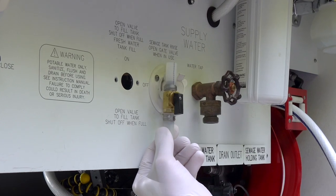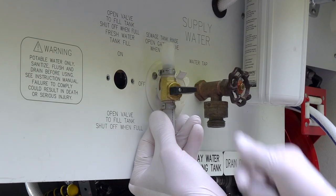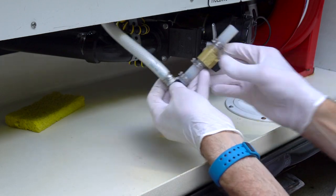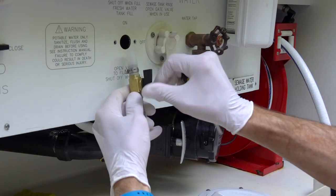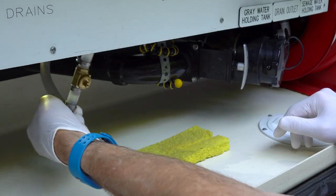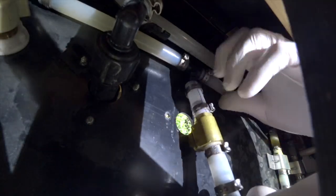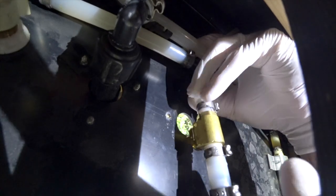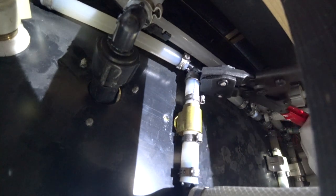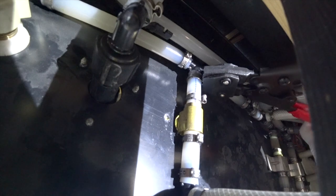Before we attach the new valve to the elbow, we make sure it's right side up so that the knob rotates correctly to match the labeling on the panel. Once we crimp it to the elbow on the tank fill hose and unscrew the handle, we put the crimp ring in place for the final connection and slide it up onto the main waterline T. Because the space behind the panel is so limited, we make sure to position the crimp ring so we have room to get the PEX tool onto it. And we crimp the last connection.